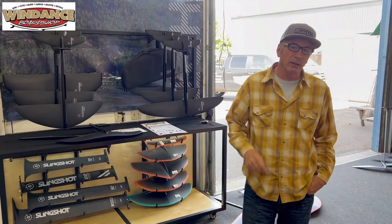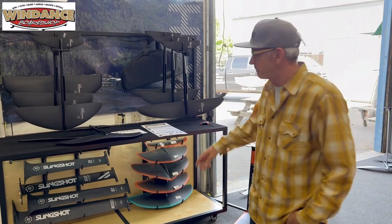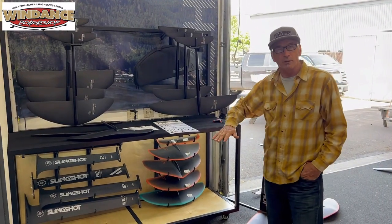Dave here from Wind Dance in Hood River, going to educate you a little bit on wing foil selection, specifically the front wing size of the foil that's underwater.